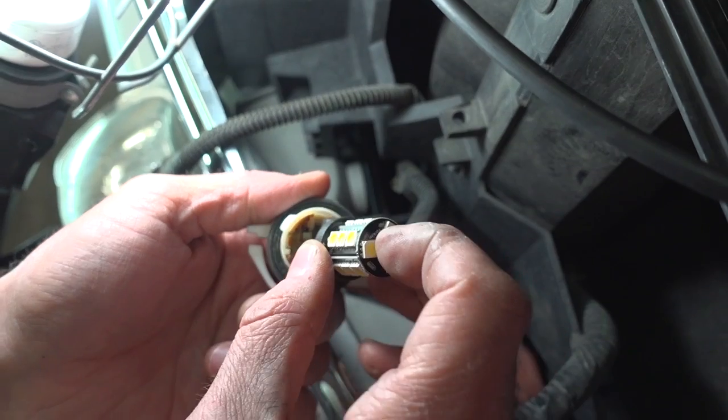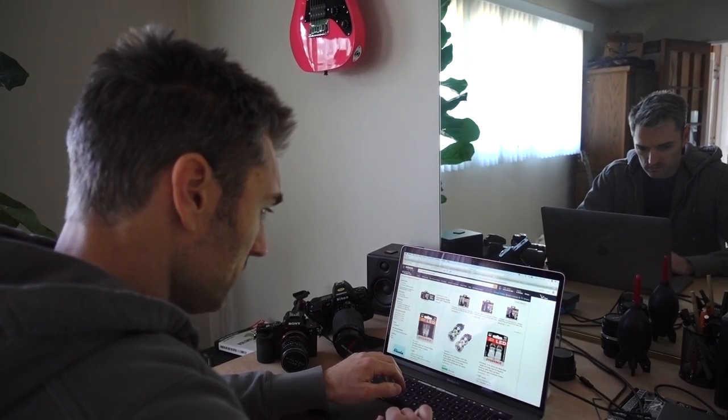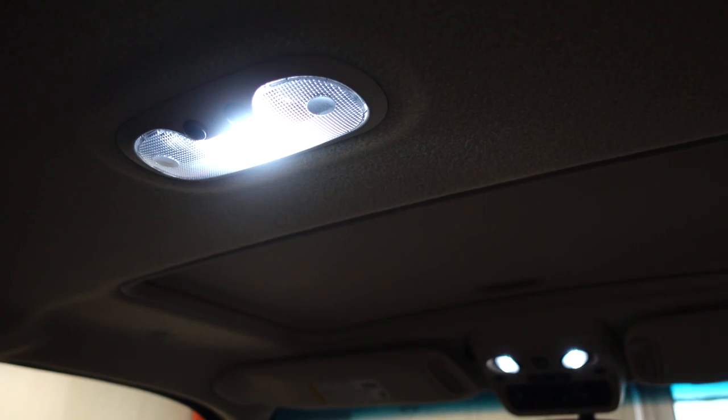A lot of us have gone through this dance before. We crave to update something on our vehicles, and naturally LEDs seem like a simple, cost-effective option. We hit the internet and buy some cheap LEDs. The problem is a lot of those cheap LEDs are also cheaply made and don't take into consideration the number one problem with LEDs: heat. When it comes to LEDs, heat kills. Their color temperature might not be great, giving off a blue tint when you really wanted white. The light output might be way too dim, or more commonly, way too bright. But we look past all that because we bought a 10-pack for just $10 — a buck apiece.